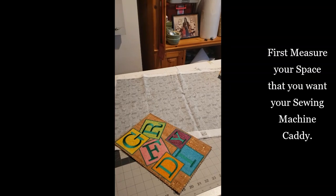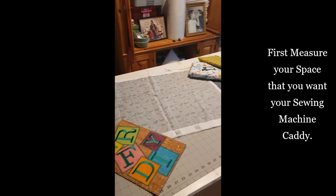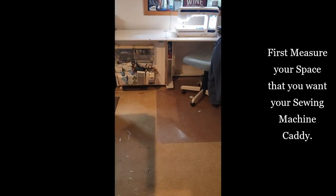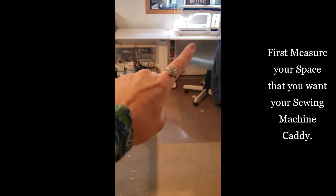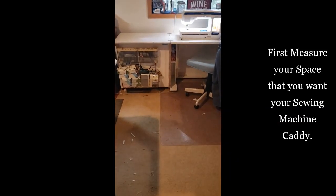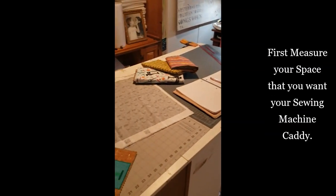Hi everybody, Candice here with Green Roof Arms DIY. Today I am going to start from scratch and make a sewing machine caddy. I think that's what they're called — it sits right underneath the sewing machine and it's going to be a little organizer that holds your notions and cute little tools and stuff.